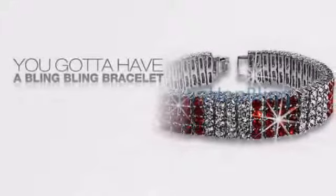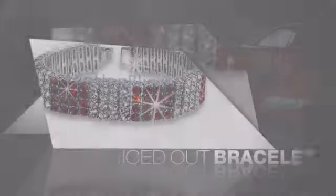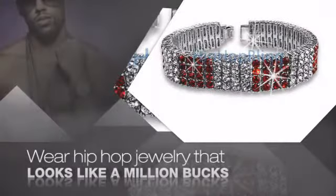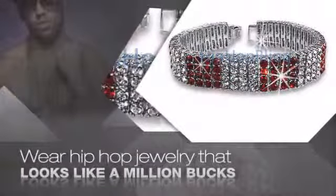If you want that iced out look, you gotta get a hip hop bracelet. Get the look and the feel of a real diamond bracelet and look like a big time baller. Nothing cheap and cheesy here — for $20 and up, get quality bling that looks and feels legit.